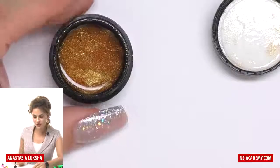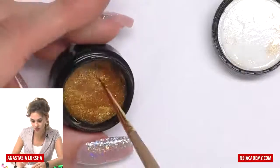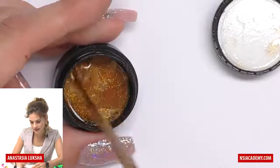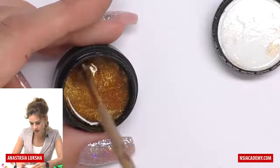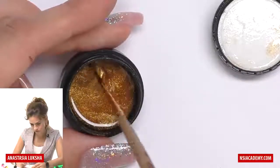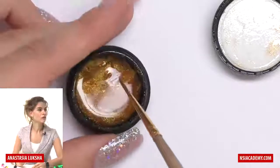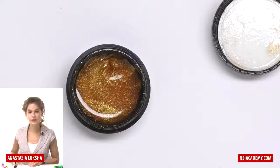Glitters — it really depends on the quality of the gel and the particles of the glitter, but usually they go to the bottom. So we need to mix it a little bit, and as I will need just a small amount of glitter, I will mix it only in one corner, not the whole jar. And wait until my background is completely cured.